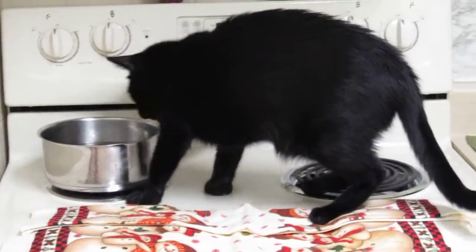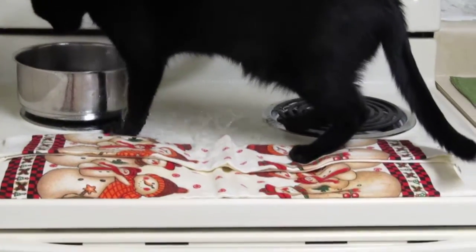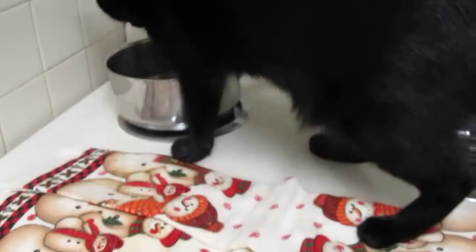The stove's going to start warming up where he's standing, and once it does, he knows — with the dish rags right there — that it gets hot, and then he stays off of it. Okay, that's enough.